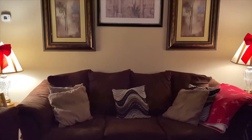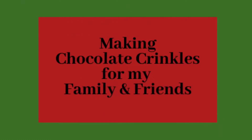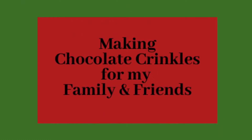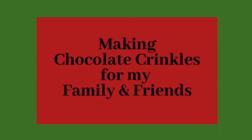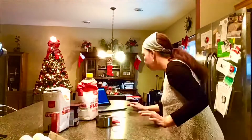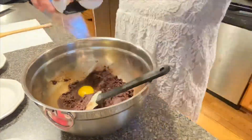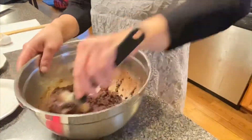I give the chocolate crinkles to my family and friends. They are easy to make, affordable, and most of all delicious. They love it and look forward to it every Christmas. Here's a quick overview of how I make and package them so it looks more Christmassy.